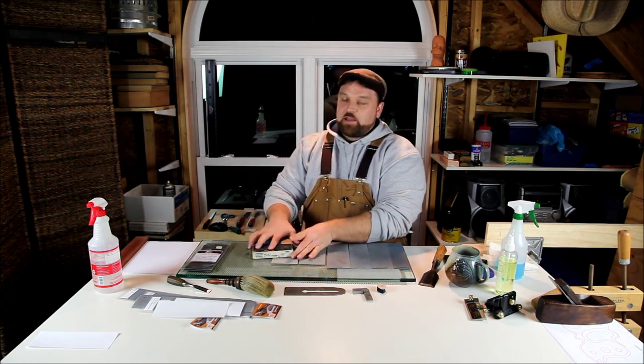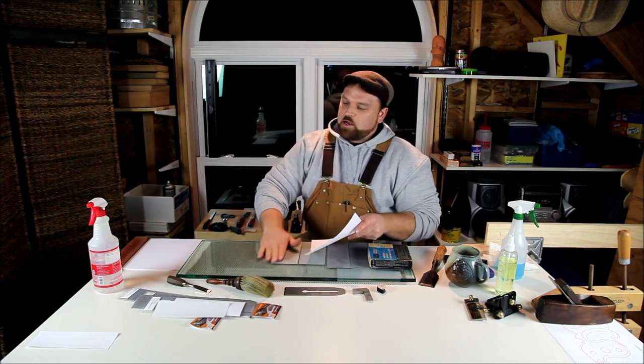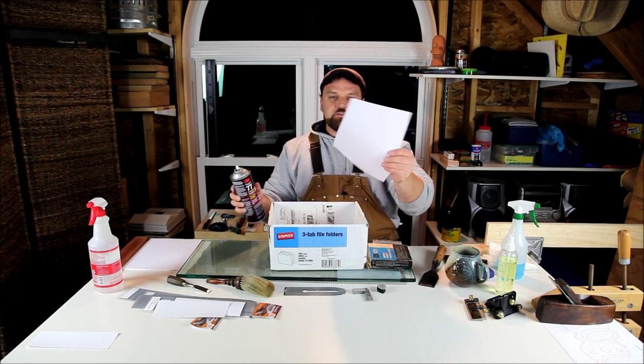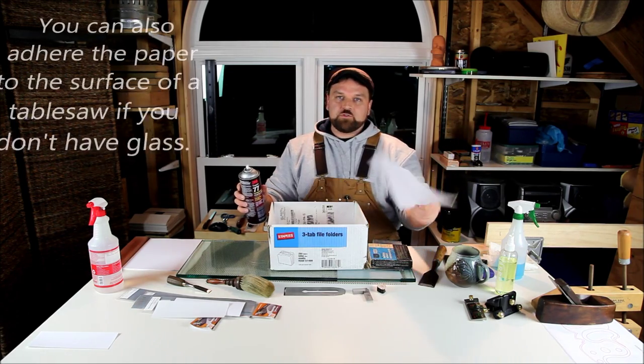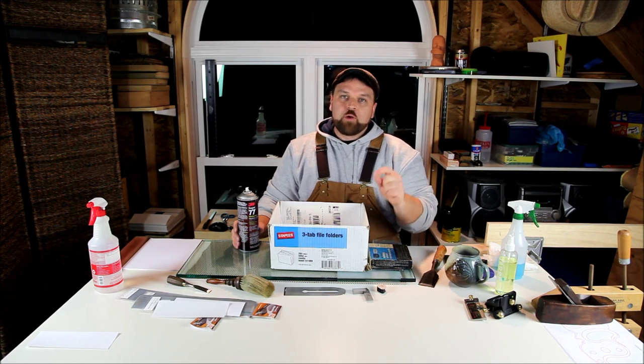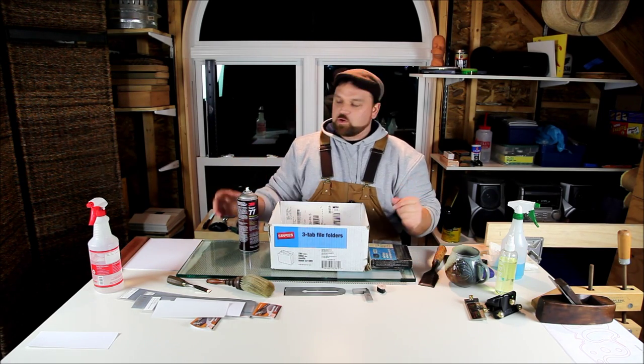I've got a super cheap method that I actually really like — it works really well and costs about three cents, using stuff you may already have around the house. I've got an old scrap cardboard box, some 3M Super 77 spray adhesive, and a piece of printer paper — just regular printer paper. Be careful about the weight of the paper; anything over cardstock starts to get a little spongy, which might round over the edge. So actually with paper, probably the cheaper the better. Post-it notes will work, just about anything with an adhesive back already.